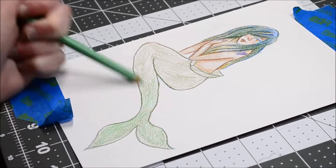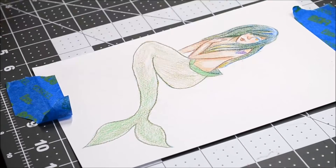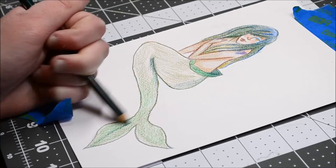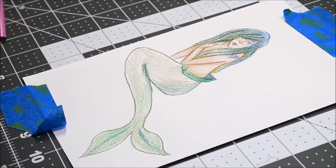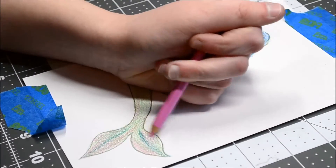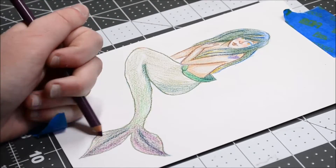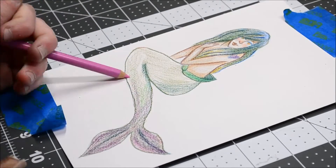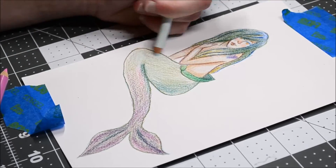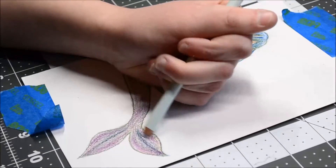I wanted to include pink in her tail since one of the first drawings I did of Anika shows her with a pink shirt — like a neon kind of pink. So I wanted to give her that, since I'm going to assume that pink is one of her favorite colors. The other drawing I have of her she's wearing red.